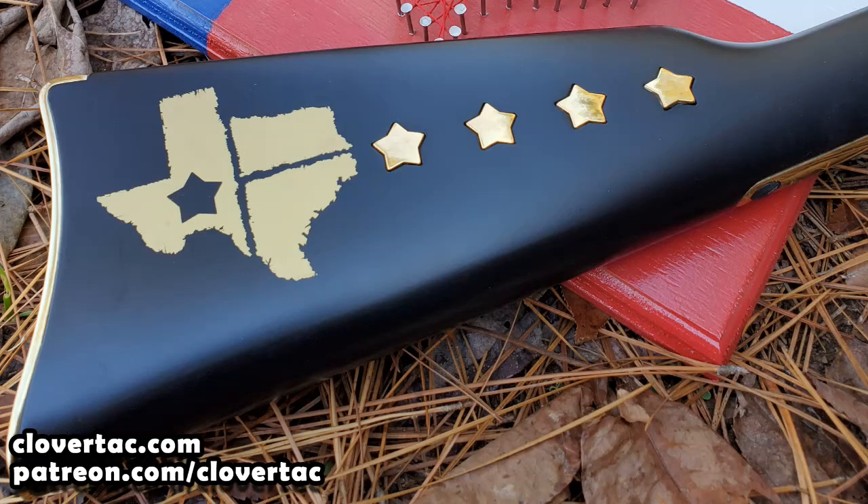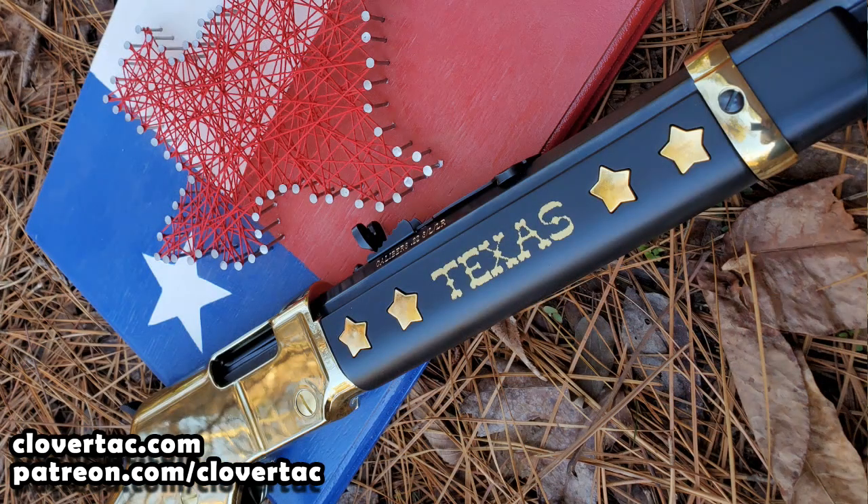The first thing that really pops on this rifle — that really jumps out at you — are the stars on the buttstock as well as the forend. Now before I actually looked at it in person, just looking at the pictures online, these stars appeared to be painted. But once I opened the box and got to looking, they're actually metal — highly polished metal inlays.